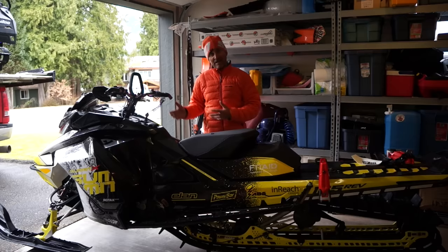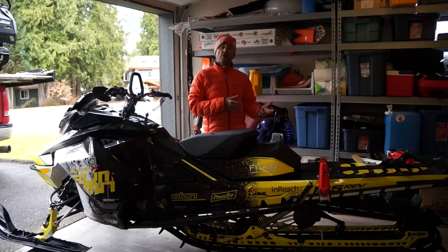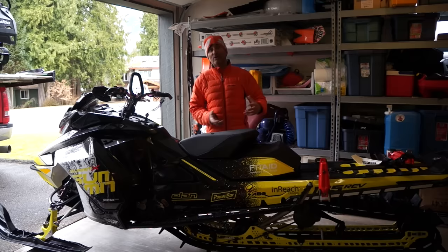This thing is awesome. Now, the reason why you have a snow flap is to help push the snow that comes off the ground into your tunnel and track to cool your snowmobile. It's really important. However, when you get into the Alpine, it's more of a hindrance because it doesn't allow that evacuation of all that deep snow.